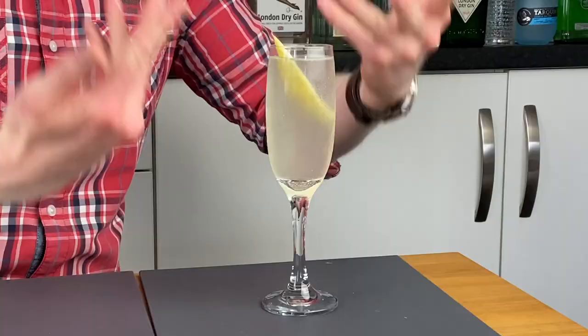Hello gin lovers! Welcome back! Old Freeman here and today my friends we're going to be doing a slightly different video because instead of reviewing an actual gin we're going to be reviewing a cocktail, and today my friends it is going to be this little beauty which is the French 75.